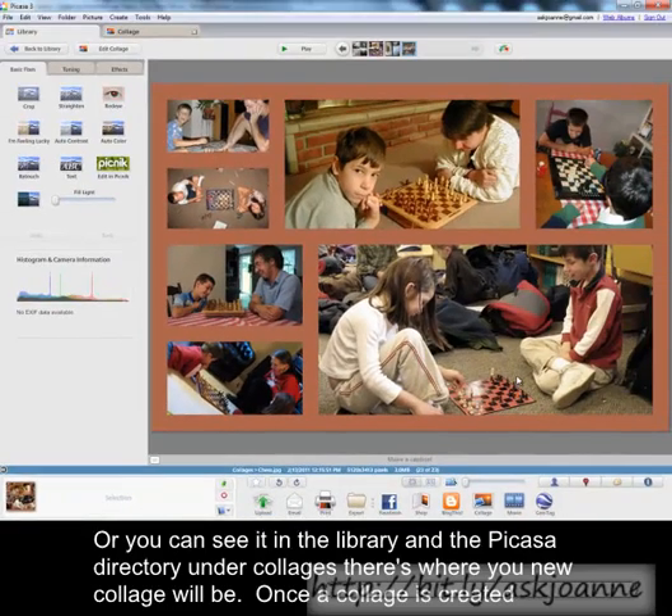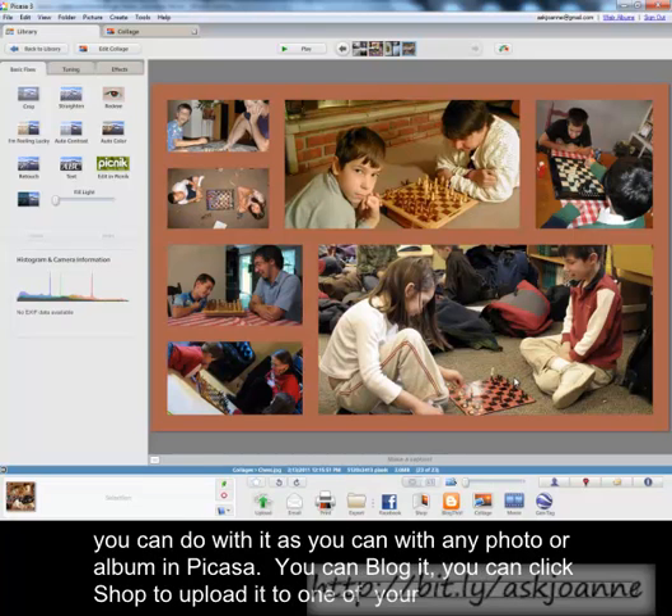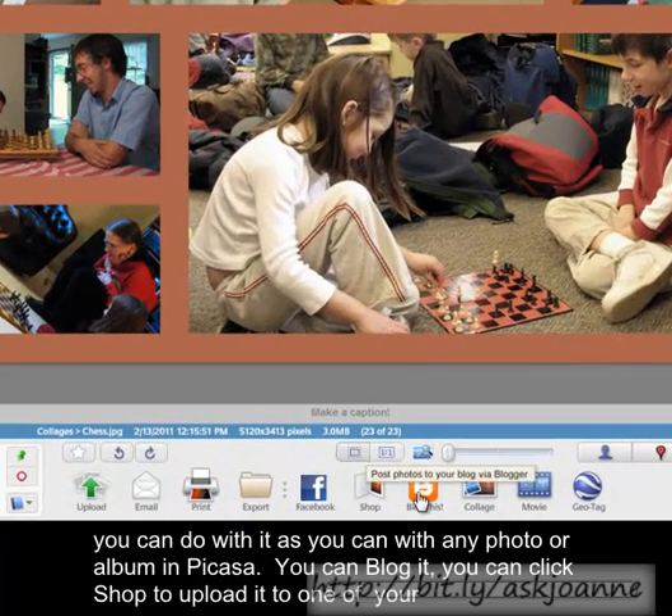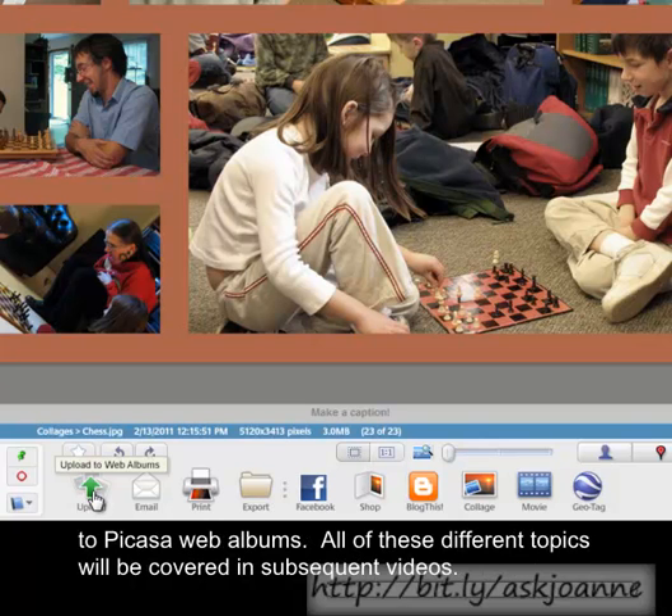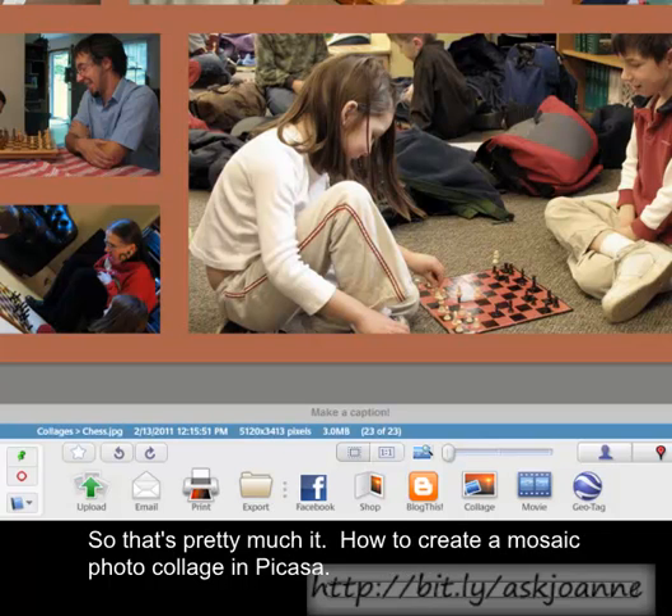Once a collage is created, you can do with it as you can with any photo or album in Picasa. You can blog it, click Shop to upload it to one of your favorite photo processors, send it to Facebook, export it, print it, email it, or upload it to Picasa Web Albums. All these different topics will be covered in subsequent videos.